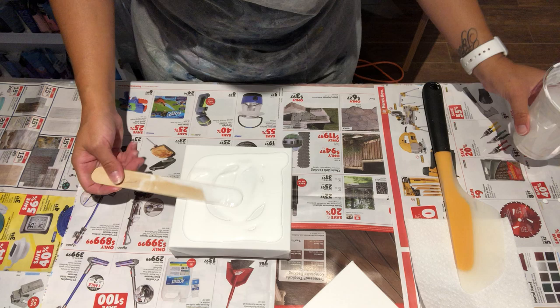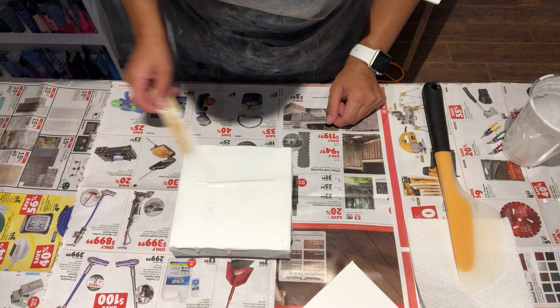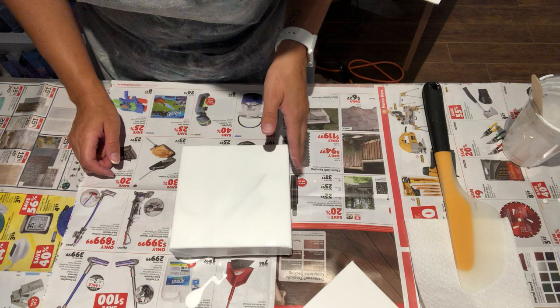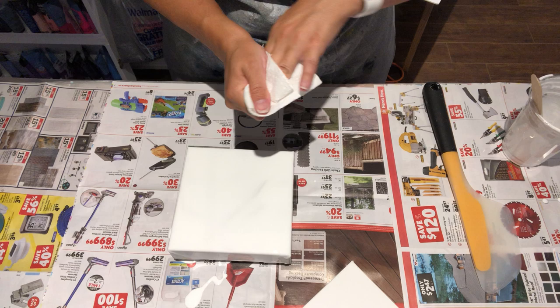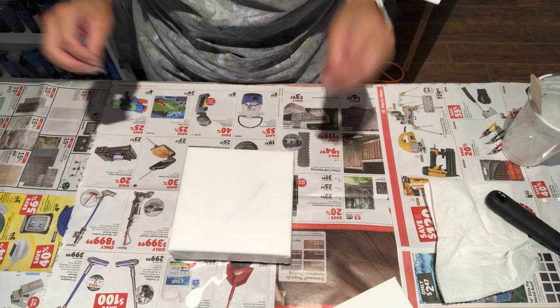Before I got started I actually mixed a bunch of white — it's always nice to have it pre-mixed because it makes life easier when you want to do a pour. I find that if you mix your paints and let them sit for a few days, I get better pours that way. If I use just freshly mixed paints, it doesn't give them a chance to settle and my pours aren't as nice.